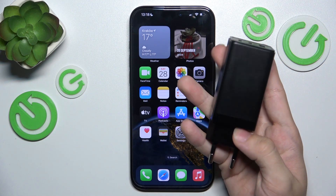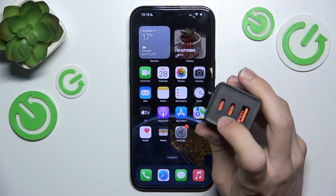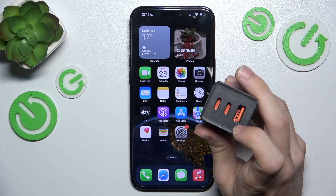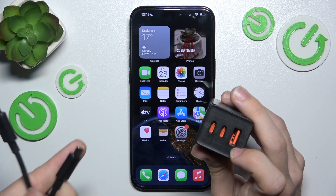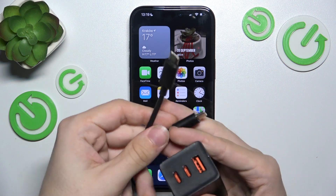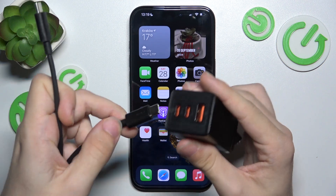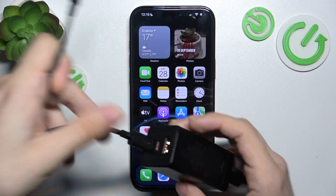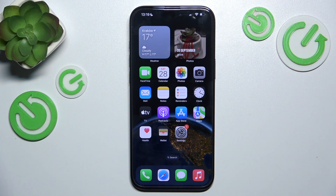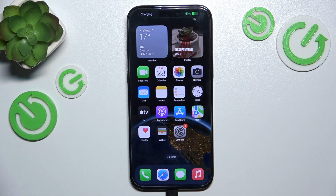So this is my charging brick, it's a European charging brick and it has two USB-C and one USB-A port, and I have a cable that's USB-C on both ends. So one of the ends will fit the iPhone and the other one will fit the charging brick, so let's plug it in and it starts charging.